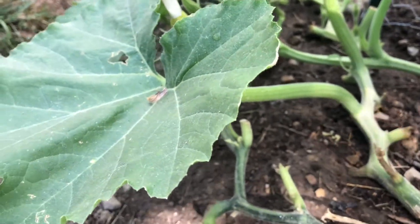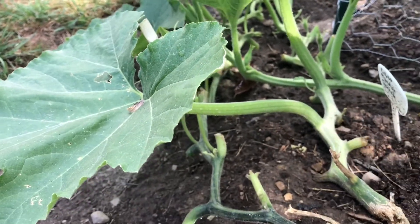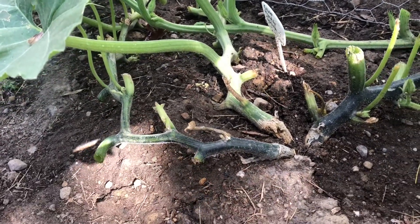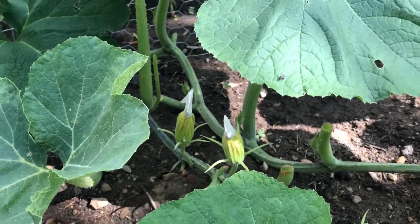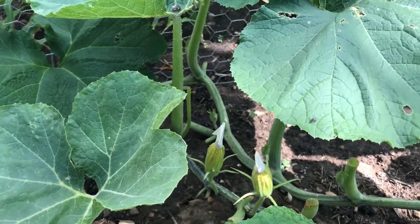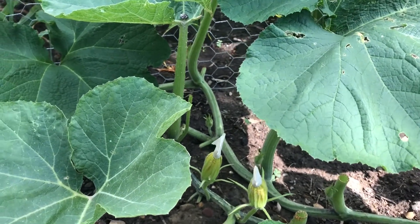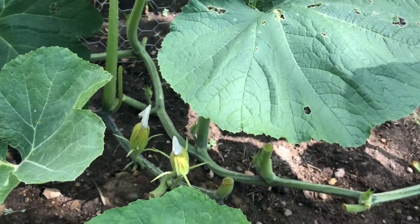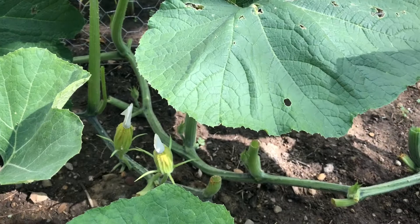I suggest looking at the Seed Savers Exchange video on hand pollinating squash for a better guide on hand pollination. I am a novice — this is only my second year doing this. They have better instructions there. I'm just documenting my process for hand pollination for the sake of a vlog basically.